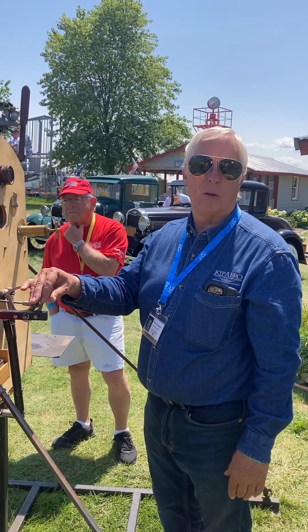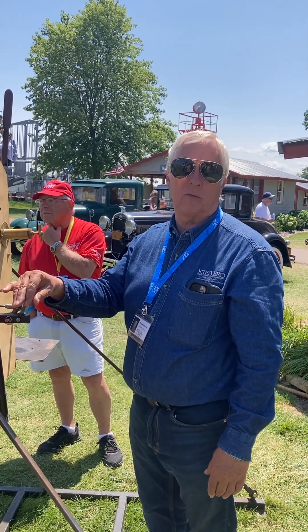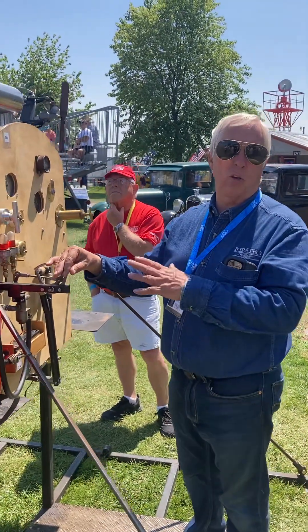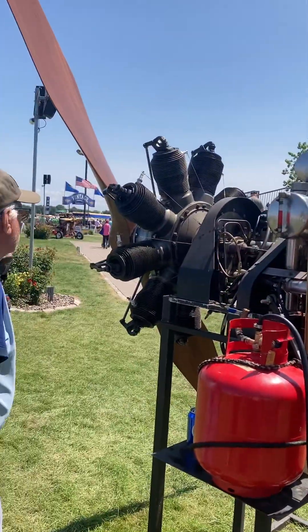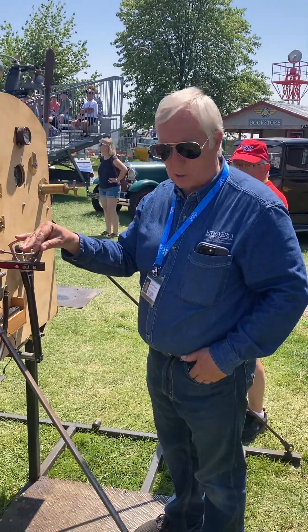So what year was this engine made? This is a copy of a 1915 Gnome engine — though this one's just a few years old, it's a new manufacture. It looks great. Thanks for your time. Absolutely, thank you.